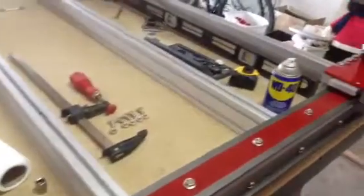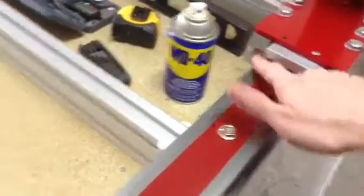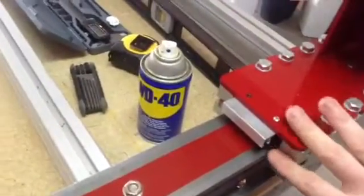Once the gantry was all on, locked in, and tightened up, I noticed a little bit of play in one of my side bearings. I took a clamp, clamped it back on, loosened it up, tightened it together, and that fixed it.